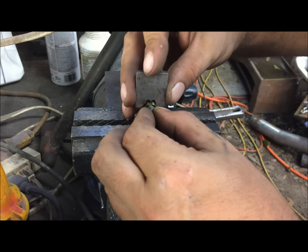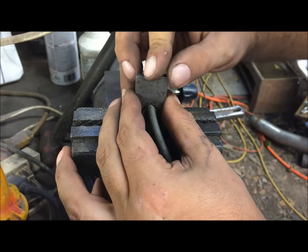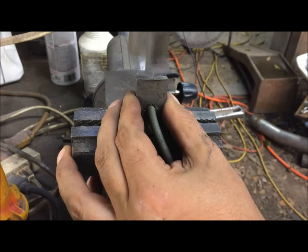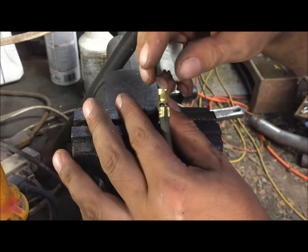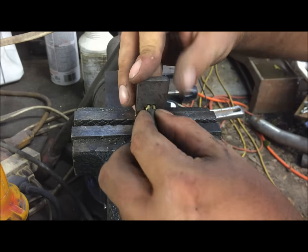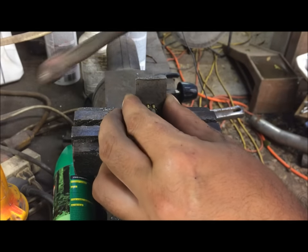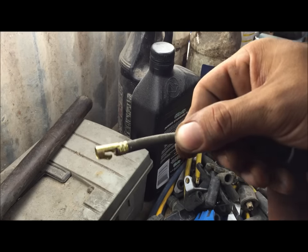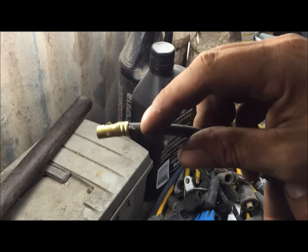Put that little point in the middle, and one more bend over here. See how that core is sticking out of the back? That's what you want.